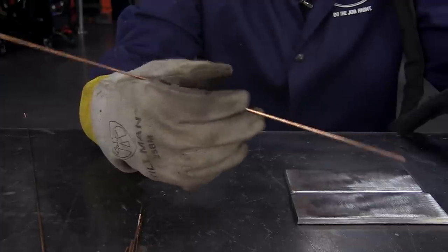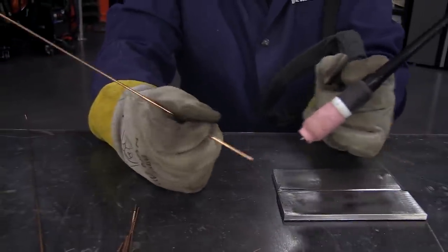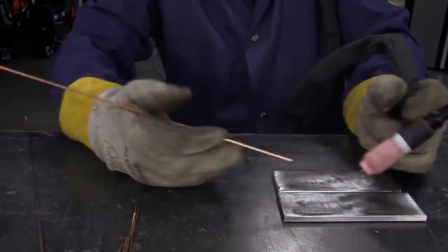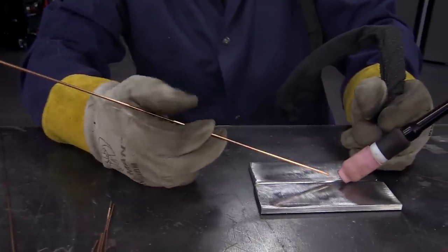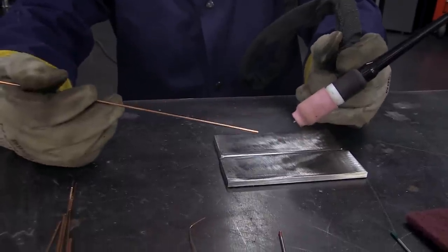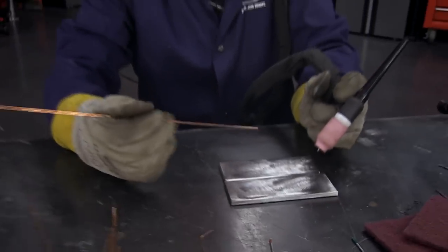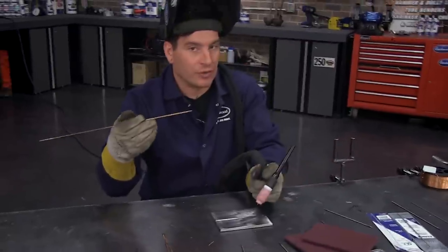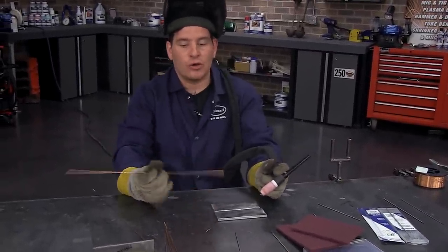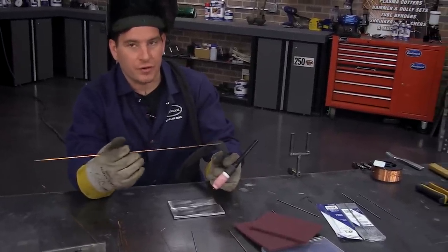You need to learn how to feed filler rod because as you're melting it away, this is getting shorter and shorter, and suddenly your hands are in the arc. You need to get to the point where you can keep adding, adding, adding as you go. If you prefer thinner filler rod, you may have to be really good at feeding it fast. Definitely practice getting a good feed hand when feeding filler wire.